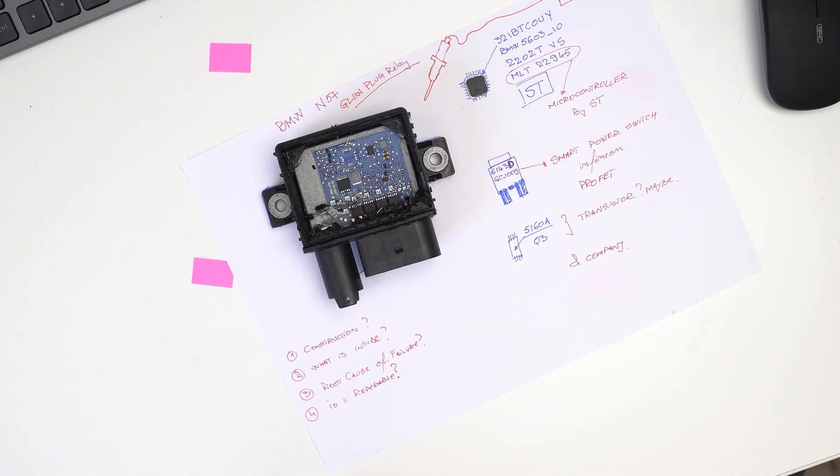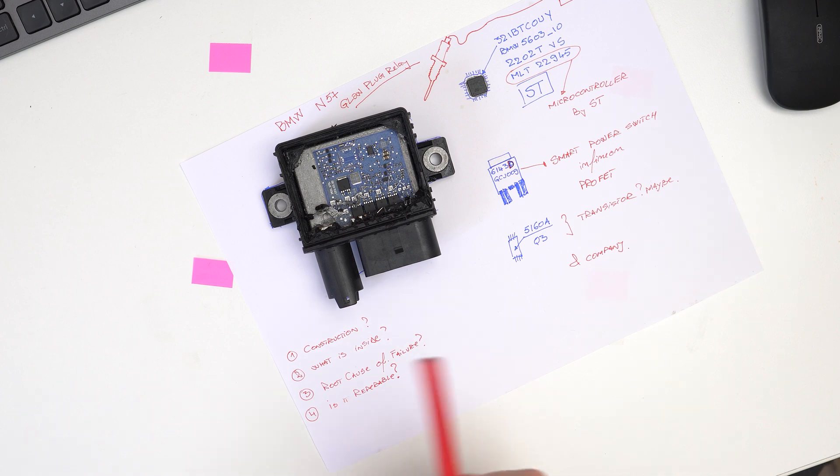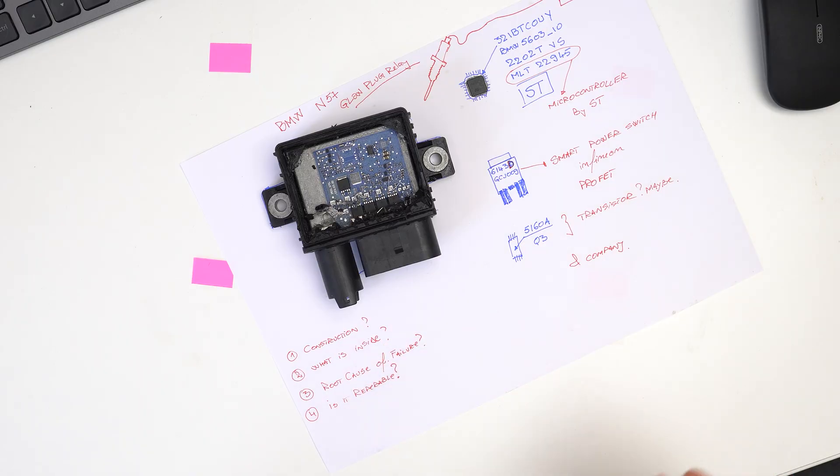The infamous glow plug control module for the BMW N57 — this is one of the common components that will fail on older vehicles, and because I'm driving a 5 Series N57, I also had to change this part. Having the old component in the garage brought me to the idea of taking it apart and trying to answer the following questions: How is it constructed? What do we have inside? And what might have been the cause for this failure? After having that information, we might also ask: is this component repairable?